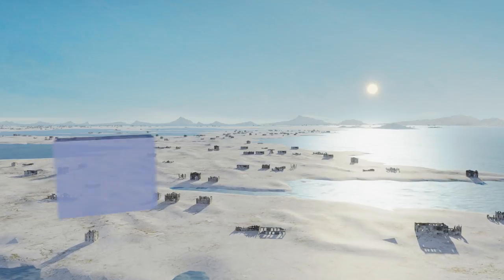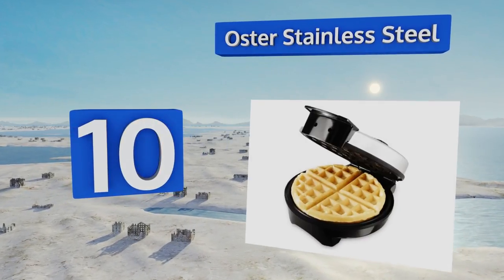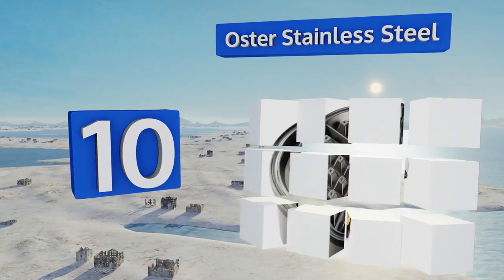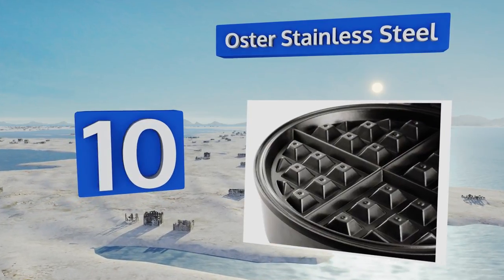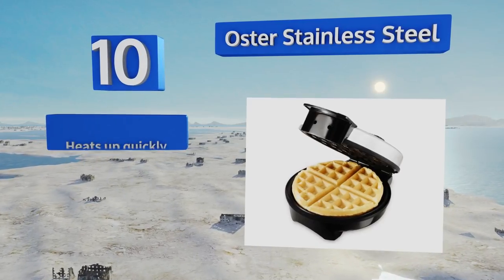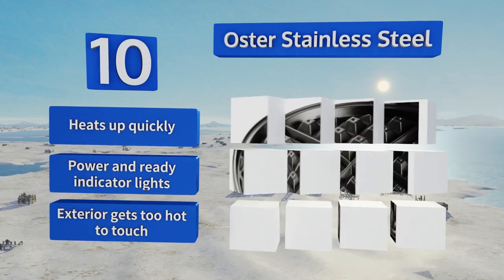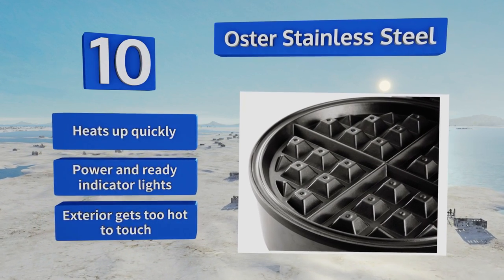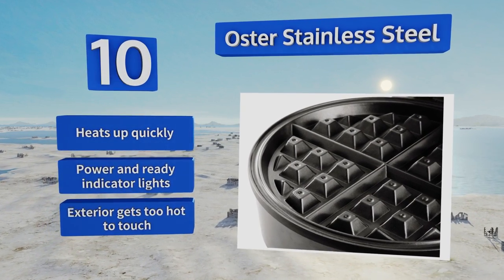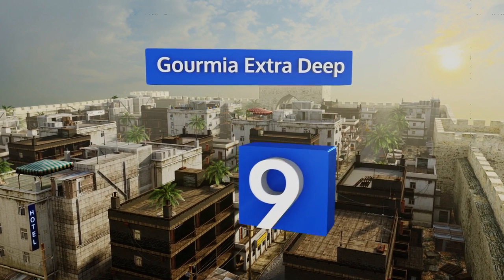Starting off our list at number 10, if you're looking for a simple minimalist option, the Oster Stainless Steel fits the bill. It has a manual temperature dial so you can choose your level of browning, and its pockets are deep enough to accommodate add-ins like nuts, berries, and chocolate chips. It heats up quickly and comes with power and ready indicator lights. However, the exterior gets too hot to touch.